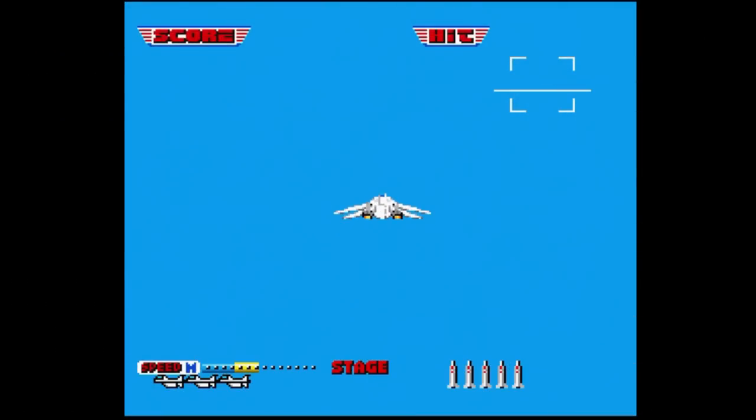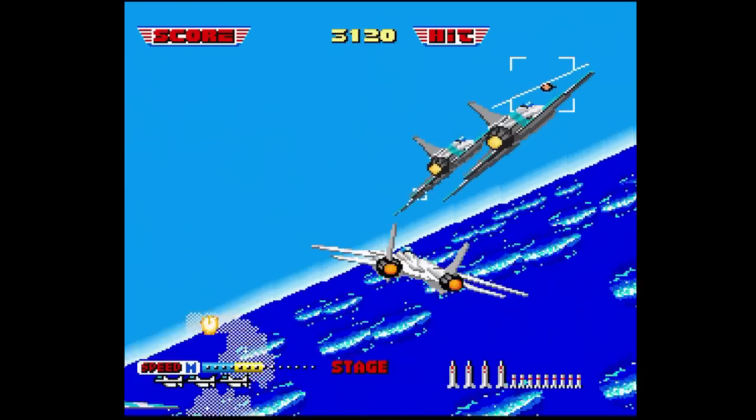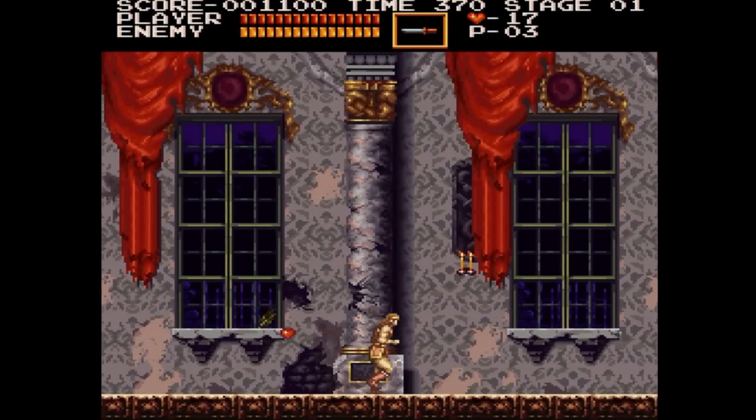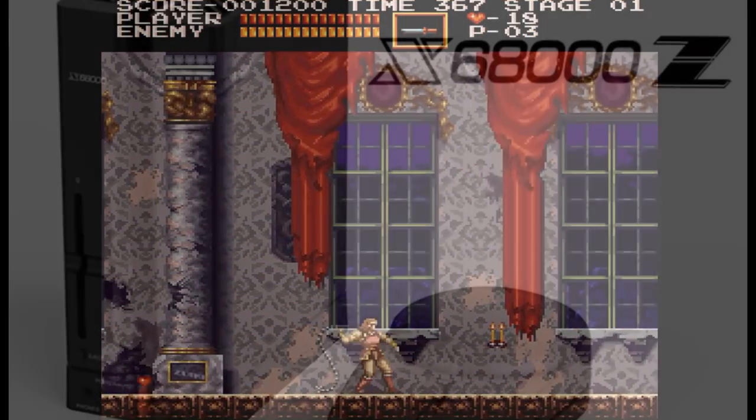In our first episode of testing the X68000Z, we went over the unit and some games to see how it fared. I really enjoyed making that episode, so I've decided to keep the ball rolling and test out some more games for the device.